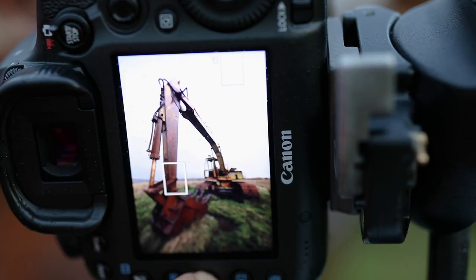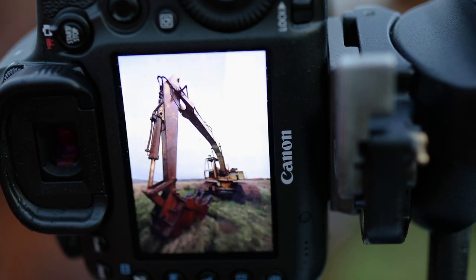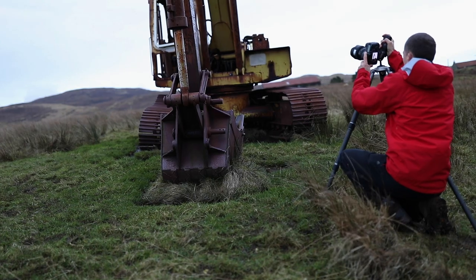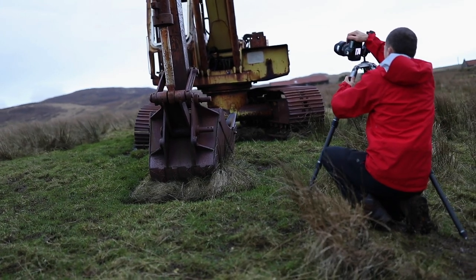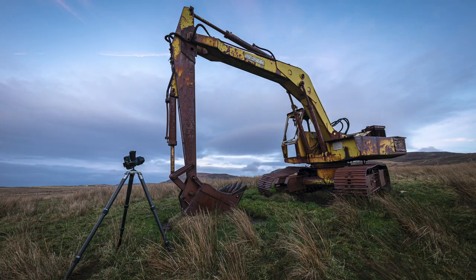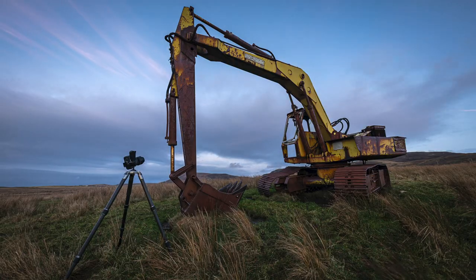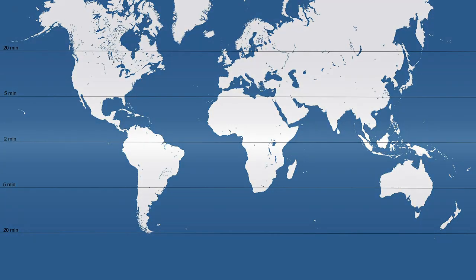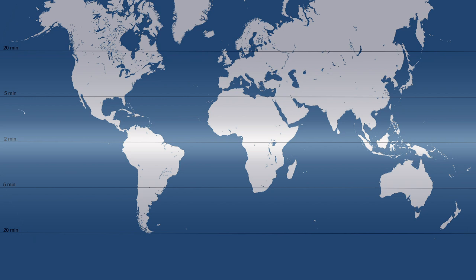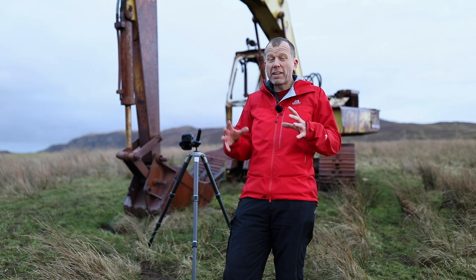You want to arrive at your location well before dark, as this will give you the opportunity to set everything up and focus accurately. We're basically waiting for the perfect time when the ambient light is low enough for the torchlight to be dominant, but not so low that we lose all shadow detail. The window of opportunity will last anywhere from 2 to 20 minutes, depending on where you are in the world — basically, the closer to the equator, the shorter the window.